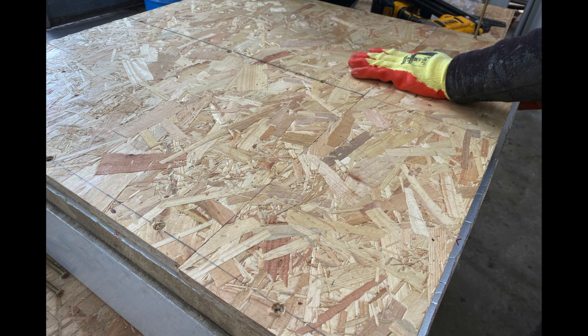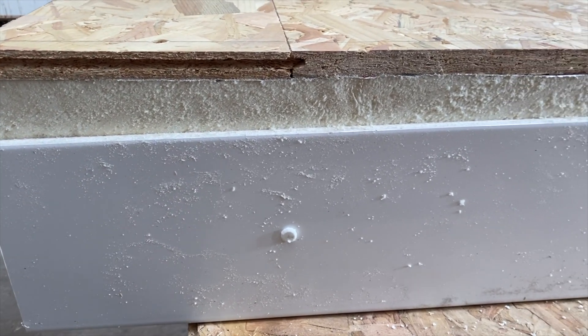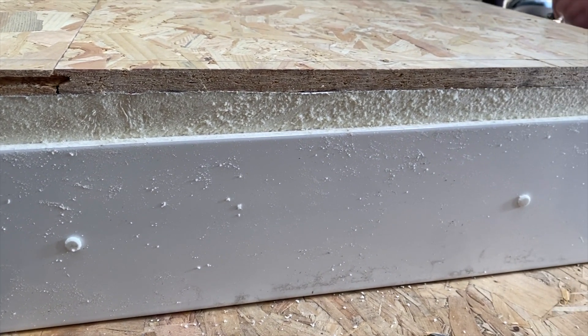This video concludes the installation of furrings, two layers of timber decking with PIR insulation sandwiched in between. We're now ready to install the edge trims.